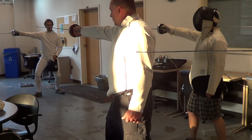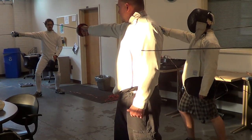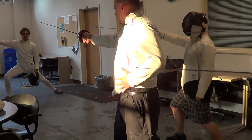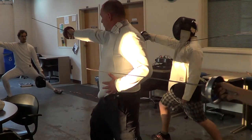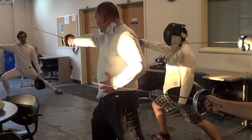Extend, cover. Extend, cover. Extend, lunge, cover. Extend, lunge, cover.